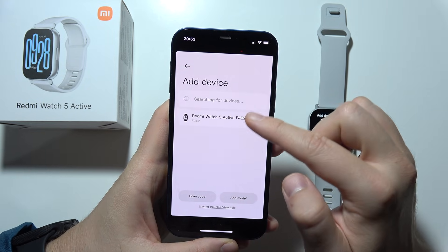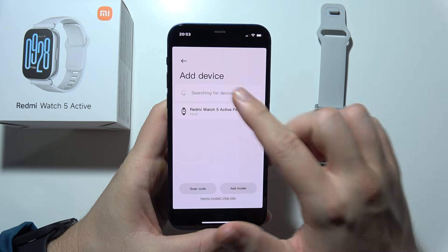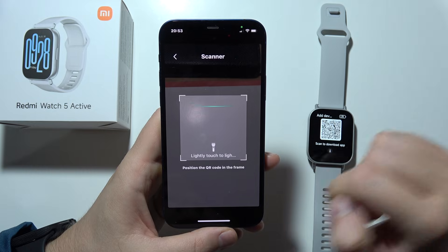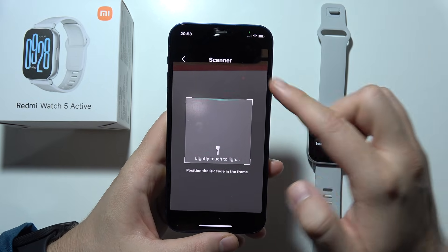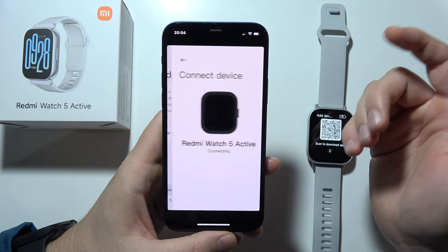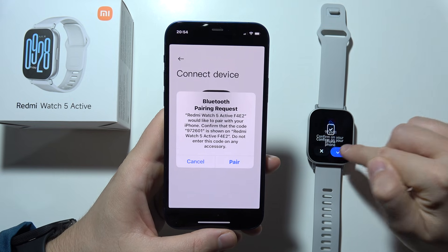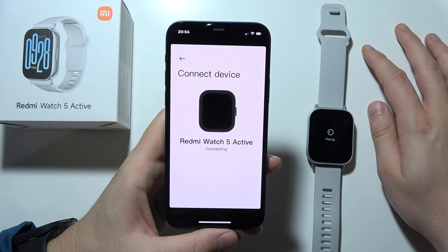Select Redmi Watch 5 Active. But if it is not working and your iPhone or Android doesn't detect your watch, you will have to click to scan the code and align the QR code frame with the QR code on the watch. If it works, you can just click here, select your Redmi Watch 5 Active, and accept pairing one more time. Then accept notifications access.